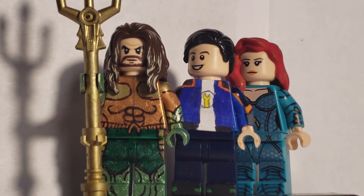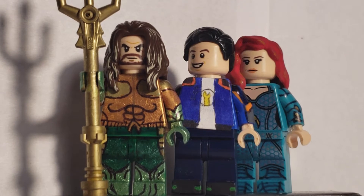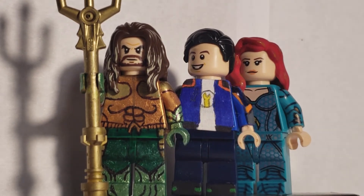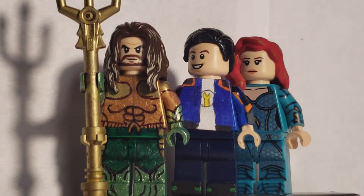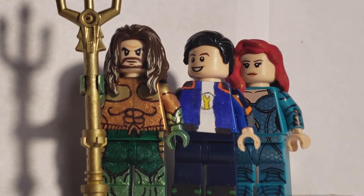Again, what I said with Spider-Man: if you don't plan on seeing Aquaman, change all those thoughts immediately and go see it — you are gonna love it. For this showcase video, I got Aquaman and Mira. Ignore me in the middle; I'm gonna be showing myself in every LEGO showcase video. But without further ado, let's get started on Aquaman.